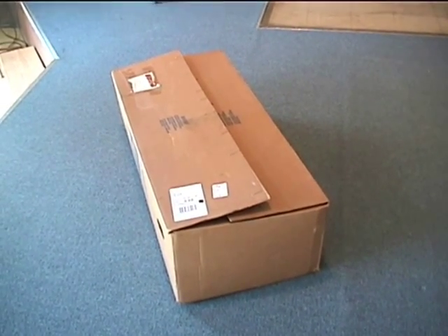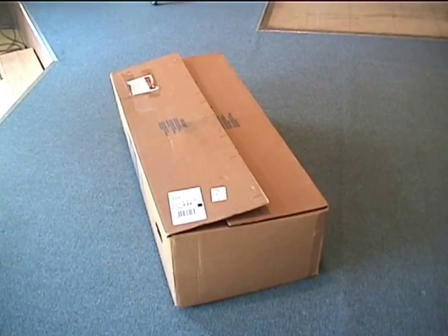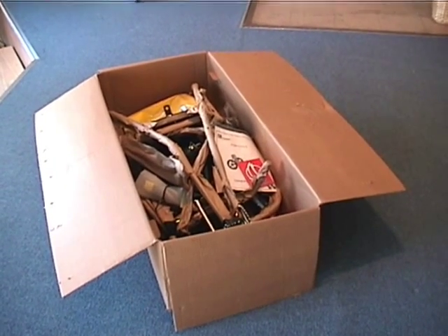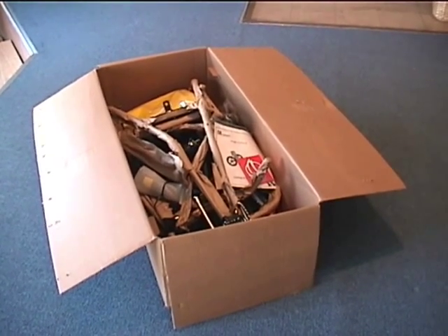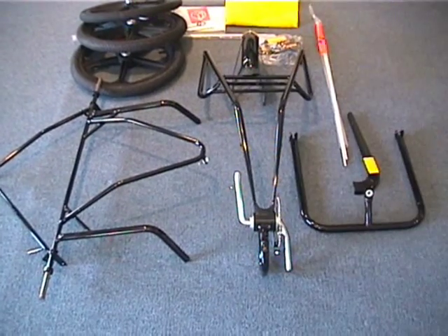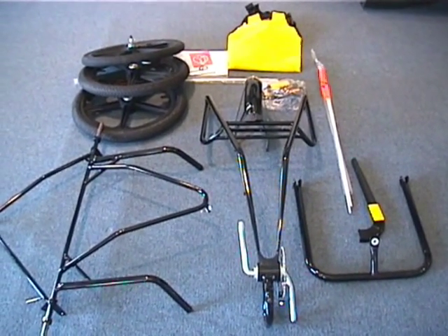This is an assembly video from industrialbicycles.com on how to assemble your fun cycle. Your fun cycle comes well packaged. First, let's take it out of the box and remove all packaging and inspect our fun cycle. This is what your fun cycle looks like after it's been unpacked, so now we'll start assembling.